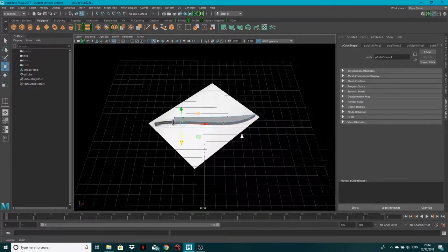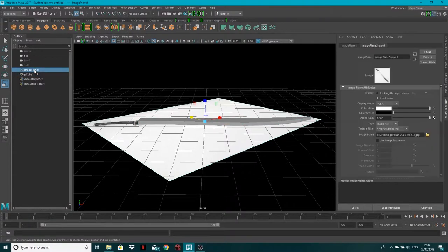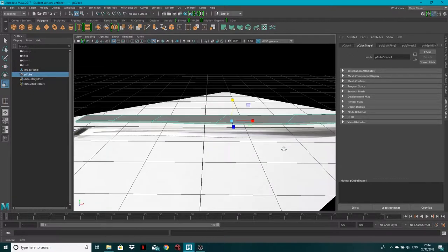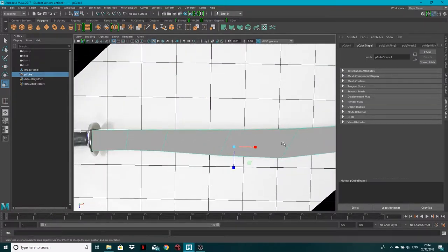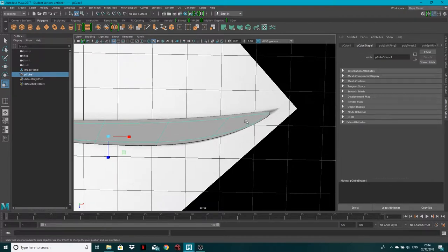Come into the perspective view — this is a very wide sword at the moment. Go to object mode and scale down in Y. Also push the image plane down. So we've got something very thin. Hit 3 on the keyboard to smooth it — we've got a nice smooth line but there are some issues at the tip and the end isn't sharp enough.